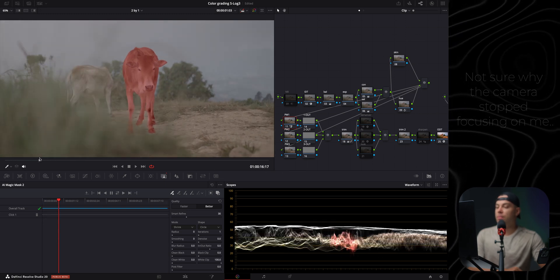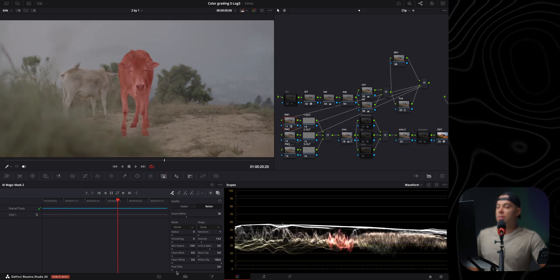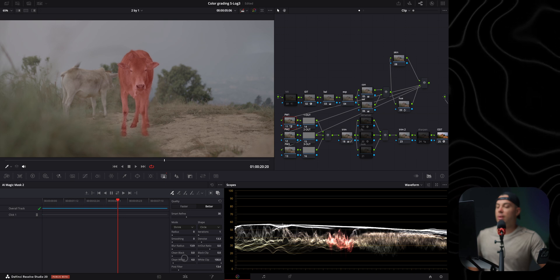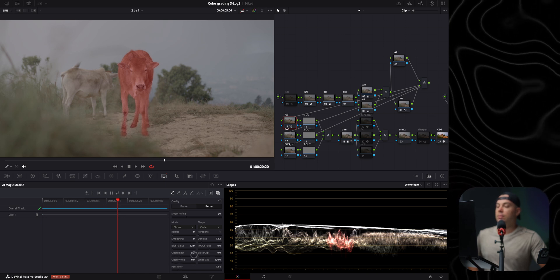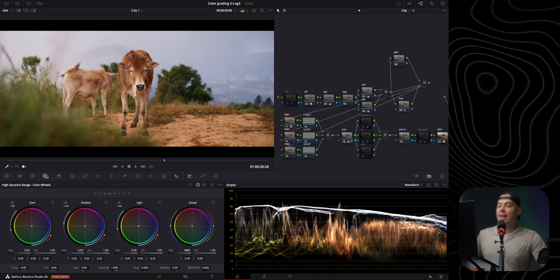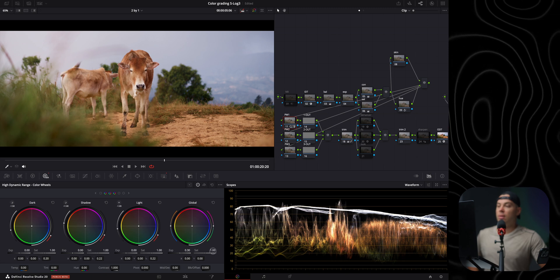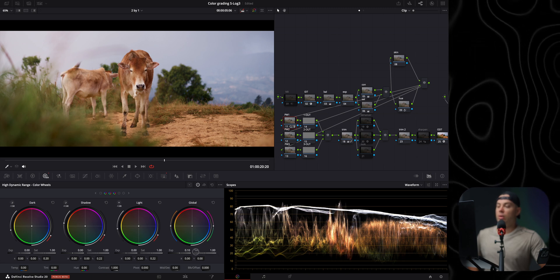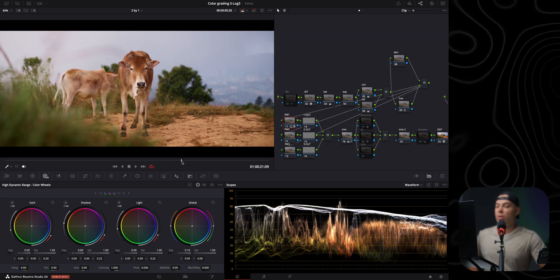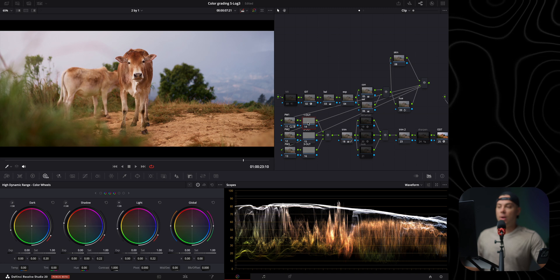The tracking looks very good, so I'm leaving it and increasing the blur radius slightly, adding a little denoise, and increasing the post filter to soften the edges of the selection. I'm also cleaning the blacks. Then, going to the HDR wheels, I'll slightly increase the exposure on the cow by about 0.1 — you don't want to push it too much because it looks fake. This lens already makes the subject pop enough, so I don't want to overdo it.